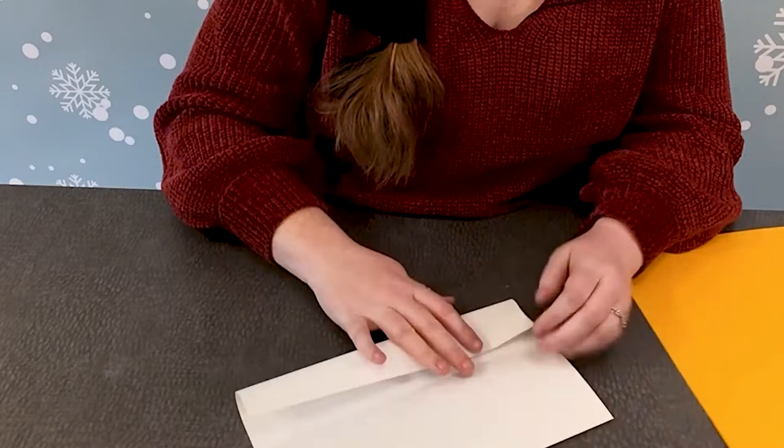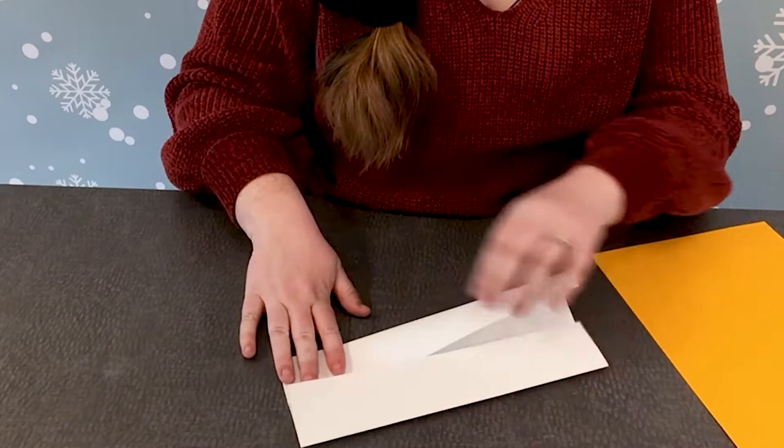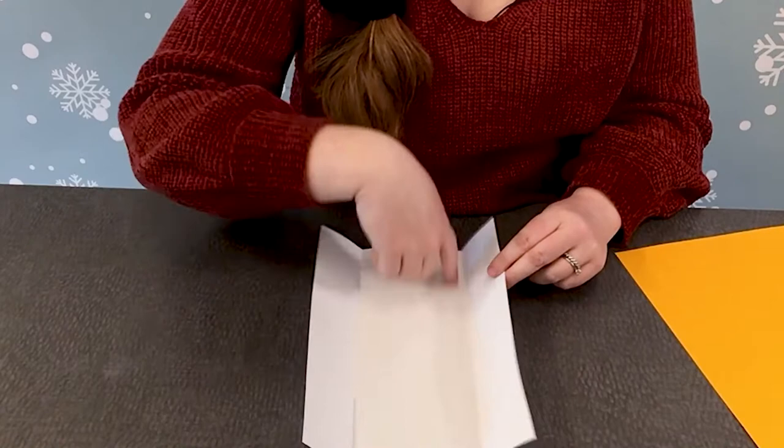And we're going to do the same on the opposite side, folding into our middle section. So we are left with four different creases in our paper, and we're going to cut these so that we have four long strips of paper.